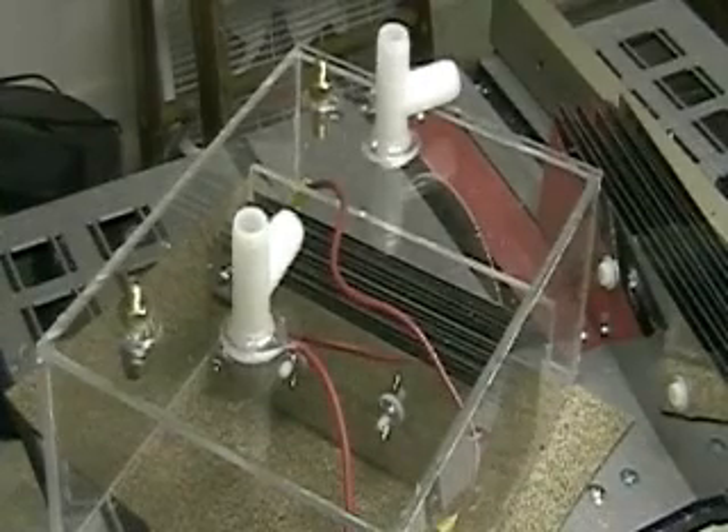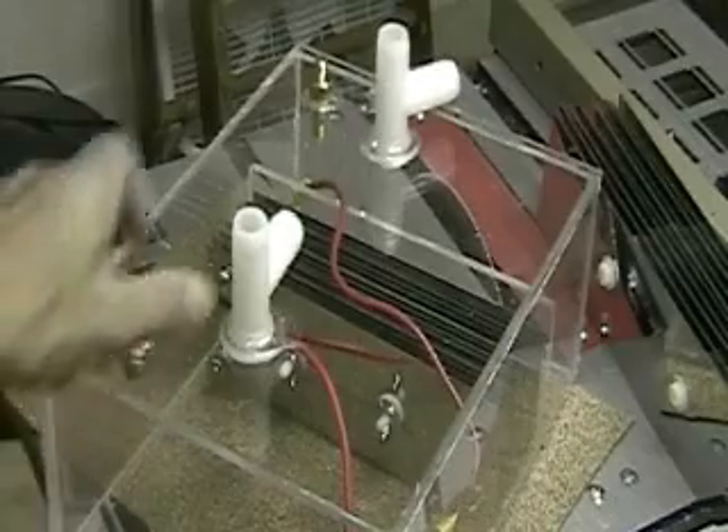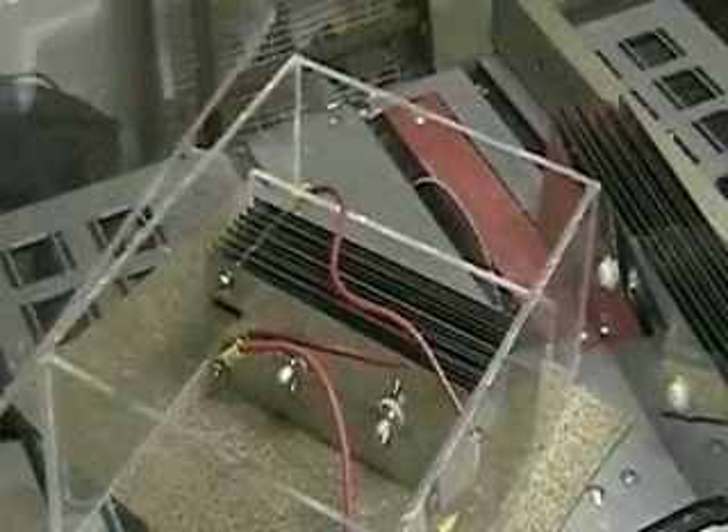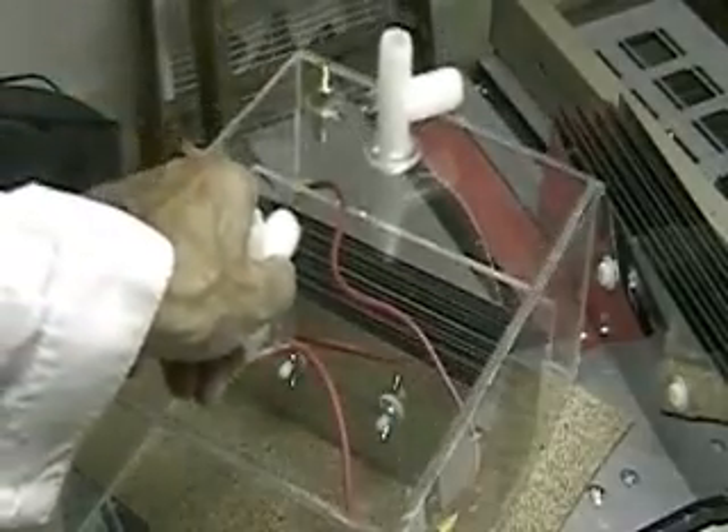For those of you interested in buying or seeing what I have, it's HydrogenTap.com — you'll see everything I'm doing. It's HydrogenTap.com.